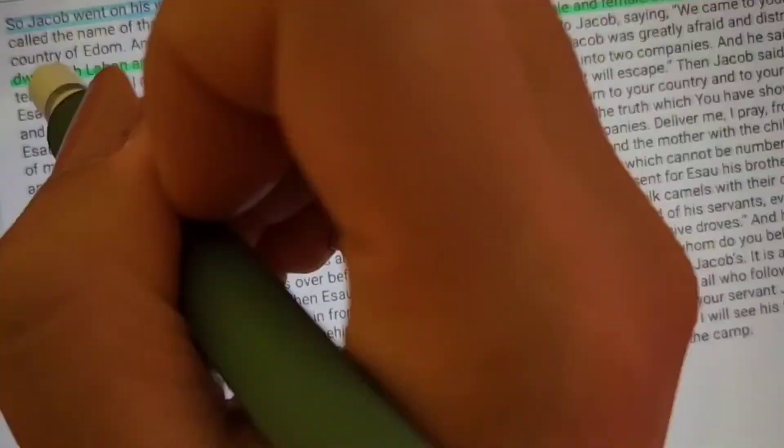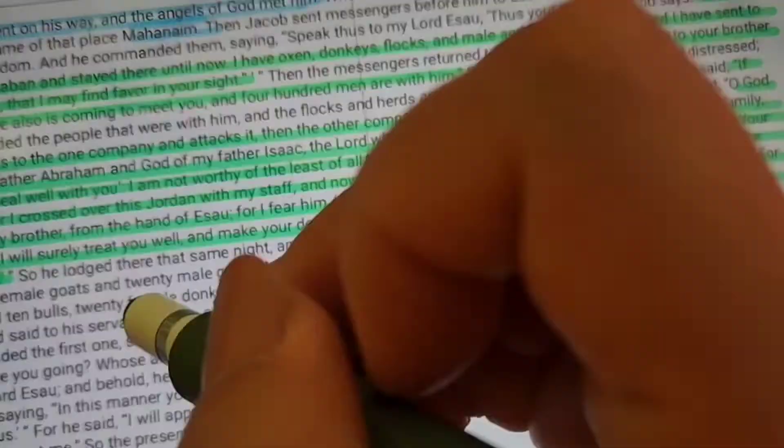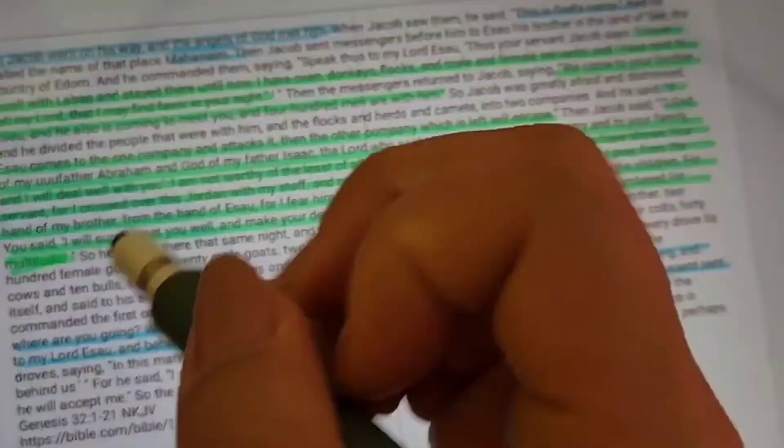A few weeks ago I discovered Flexcil, and what's good about Flexcil is that it allows you to save and annotate on your PDFs and of course take notes in a more creative way. You can also save pictures and even record a voice note in your journal, which is really nice. So after copy-pasting some verses that I wanted to study for this journal, I read them and color-coded the important words.